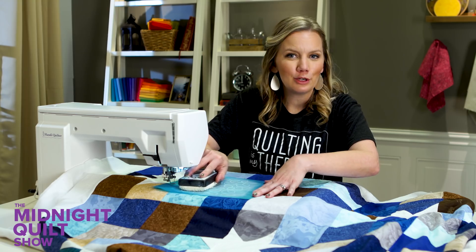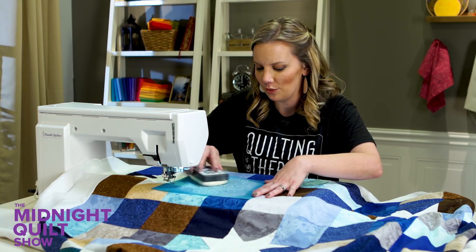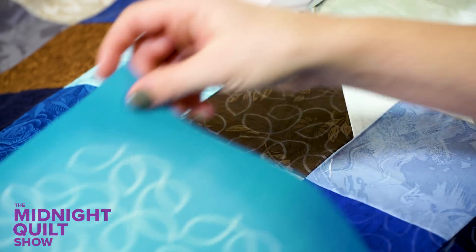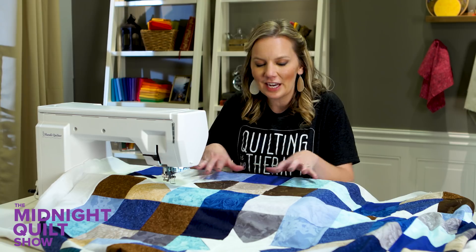This is going to be a little more time consuming because you have to mark it, but maybe it saves you time because you're not stressed about the machine quilting part — whatever it takes to make it enjoyable for you. I'm going to keep going, working my way around. Basically what I'm doing is marking a couple sections, quilting, and then marking again.